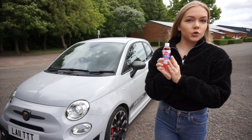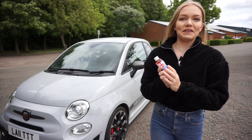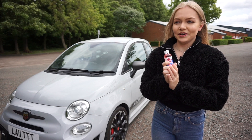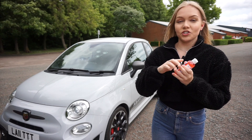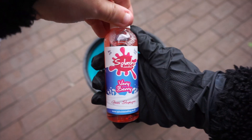So next I'm going to be using the Very Berry Shampoo. I'm going to put a generous amount of this into a bucket of warm water. I'm going to wash my car with a wash mitt from top to bottom and then rinse it off.